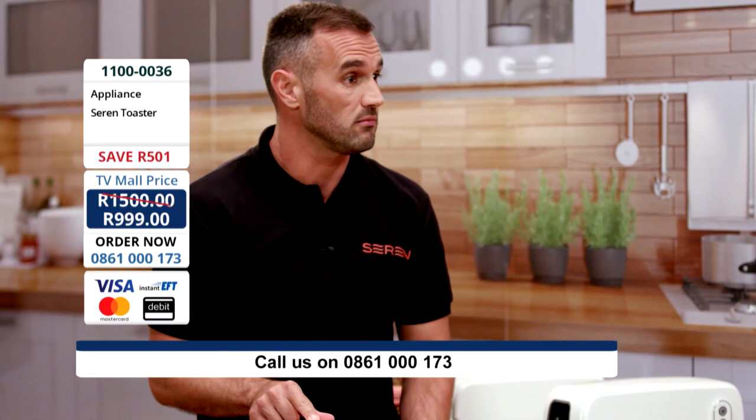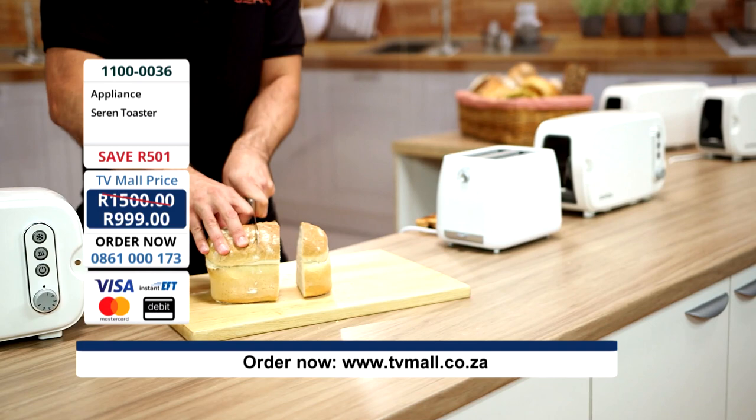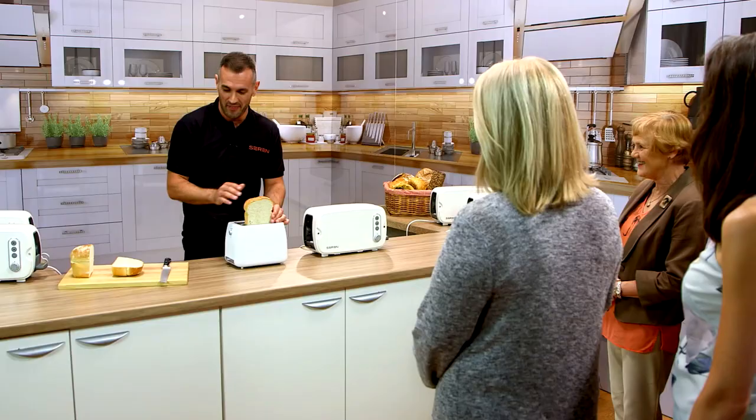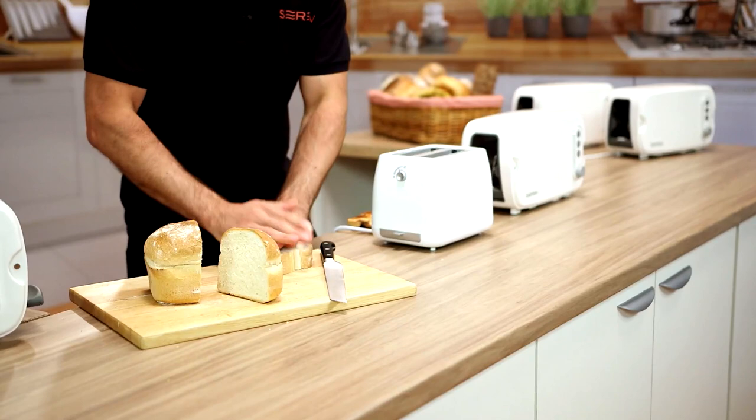We all know that bread comes in many different varieties, shapes, and sizes. Does anybody here ever go to the bakery and buy a fresh loaf of bread? Have you ever tried slicing your fresh loaf, then loading it into a top-loading toaster? Doesn't fit, does it? Do you cut off the crust? Let's face it, that's the best bit. Or do you end up squishing and squashing the bread down, and the crust ends up burning before you've even toasted the centre?